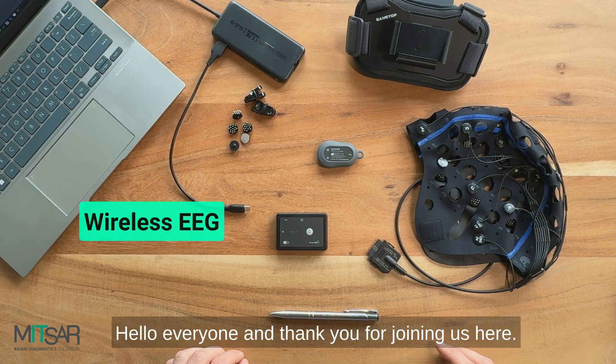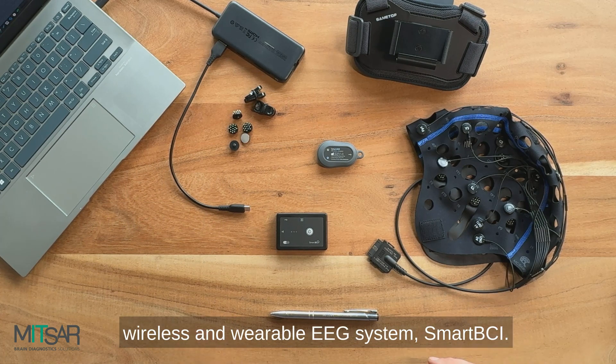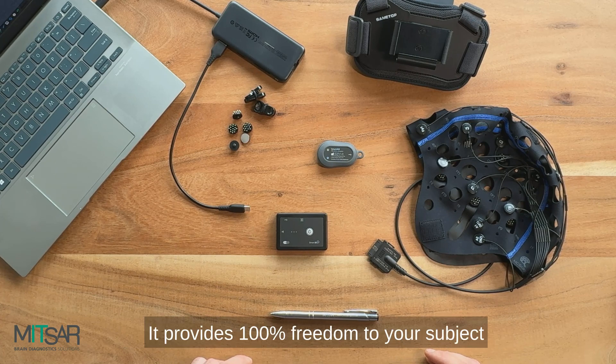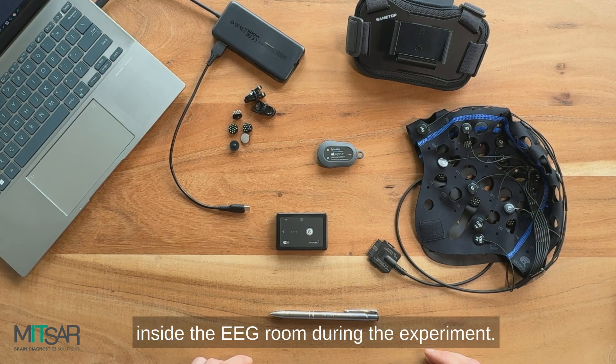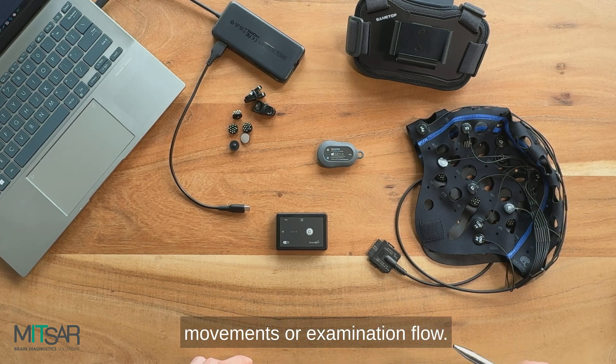Hello everyone and thank you for joining us here. Today's video is a quick overview of our wireless and wearable EEG system, Smart BCI. It provides 100% freedom to your subject inside the EEG room during the experiment. No more wires hindering patient movements or examination flow.